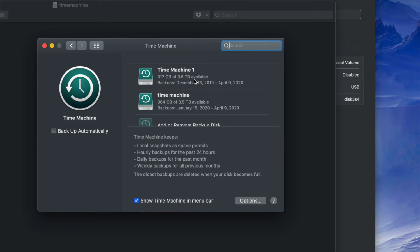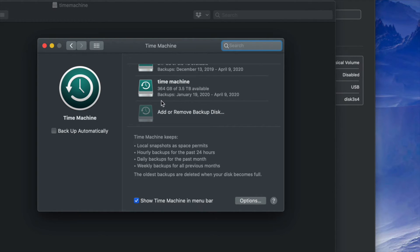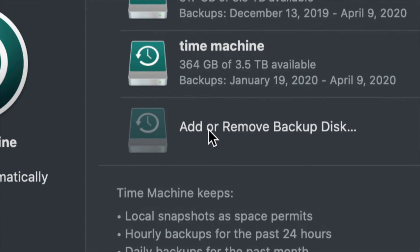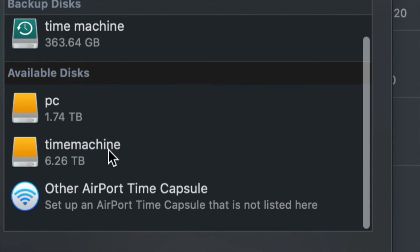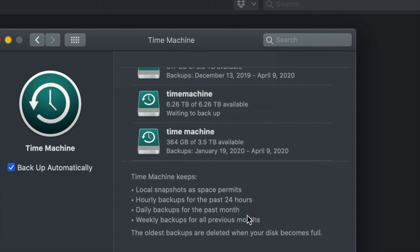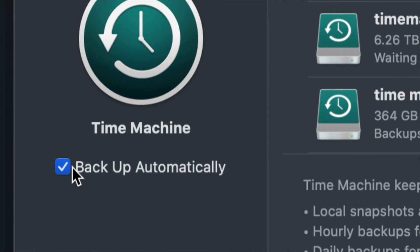Since this is your first time, you'll only see 'Add or Remove Backup Disk.' Click on that. Under Available Disks you should see your PC partition and your Time Machine partition. Click on Time Machine and select Use Disk.